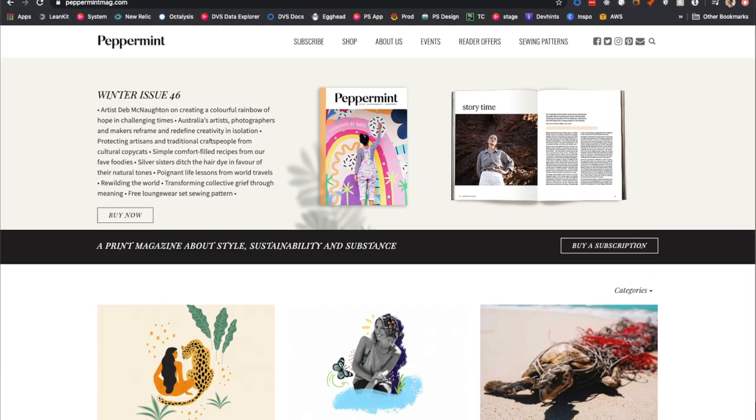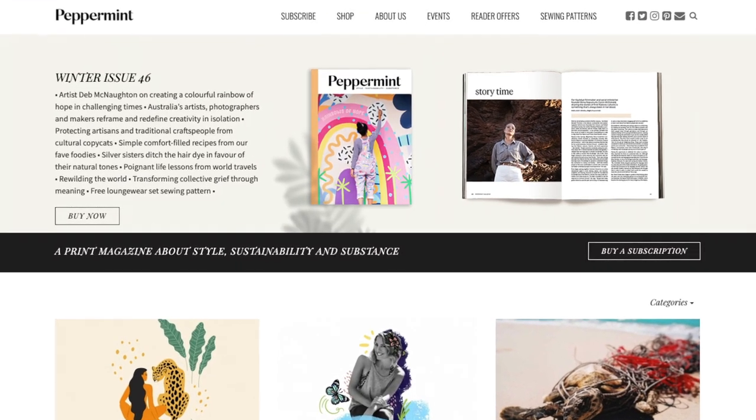I downloaded a print from what I believe is called Peppermint Magazine — they have other cool prints, I'll link that below — and I made a couple of these jackets and they turned out really well. I'm by no means an expert in sewing, so I'm probably doing all of the wrong stitches. I basically just use a straight stitch for everything because that's the only one I know how to use.